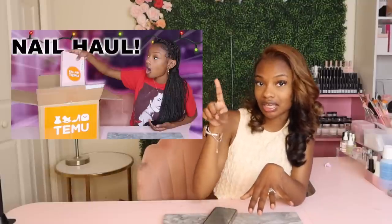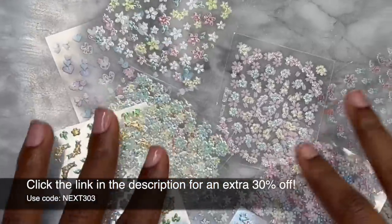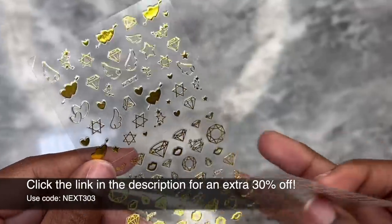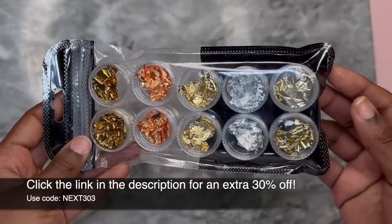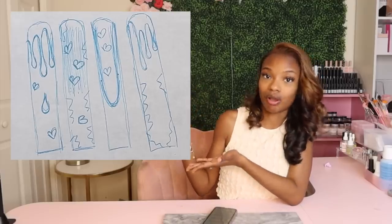We're going to see what we can do with it. I want to recreate it using Temu products. If you didn't see my video from about a week or two ago, I did a big Temu unboxing and used some of the items they sent me on a nail set. In today's video I'm going to be using some of the items I did not use in that video to try and bring this drawing to life.